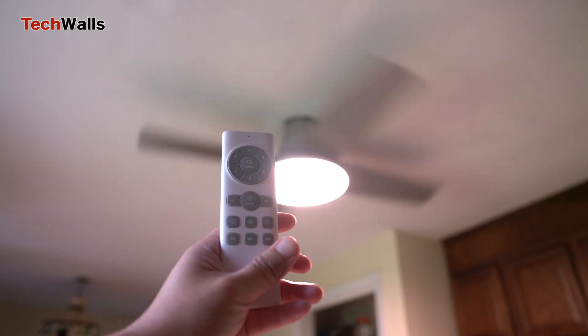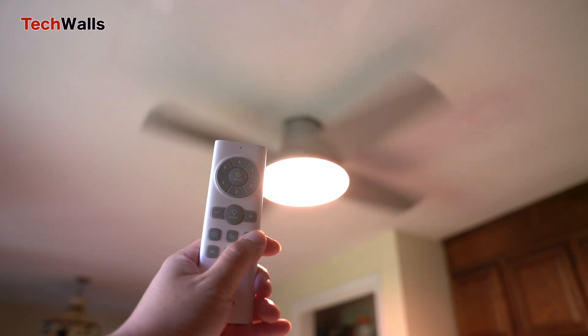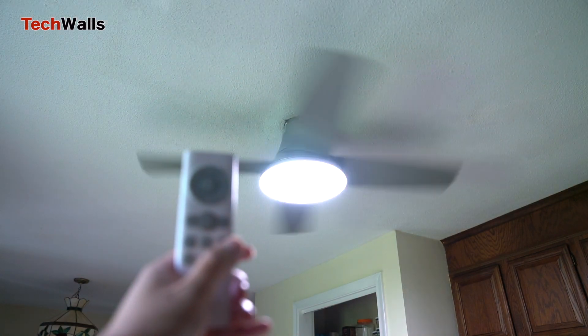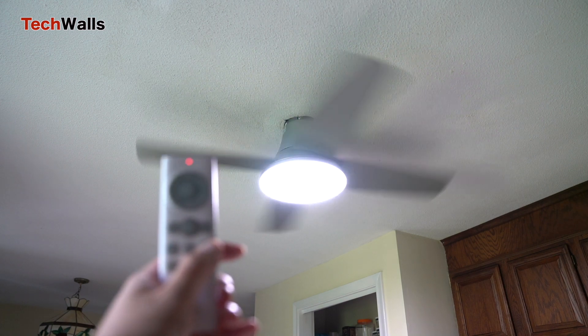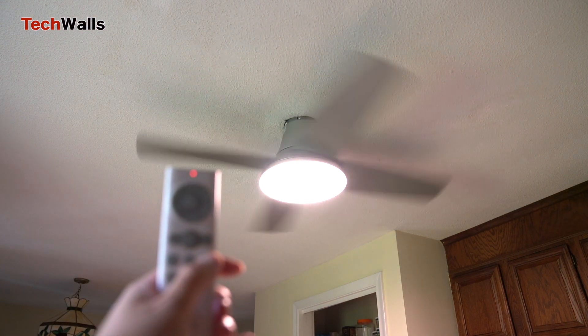Thanks to the brushless DC motor, the fan operates with minimal noise, making it ideal for bedrooms, living rooms, or any space. Even at higher speeds, the fan maintains a low noise profile, allowing you to enjoy the cooling breeze without the typical hum or whirr.